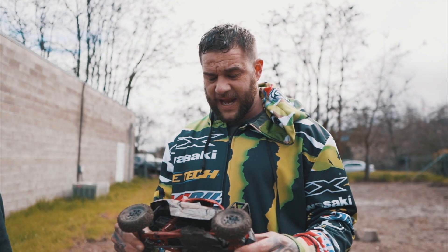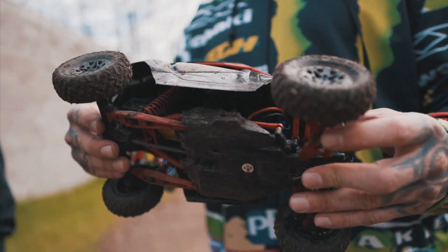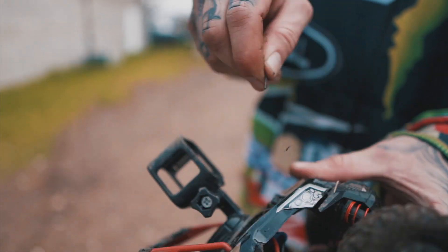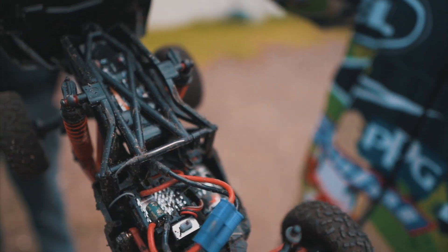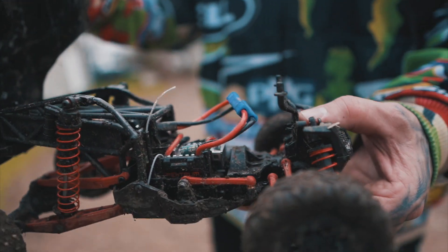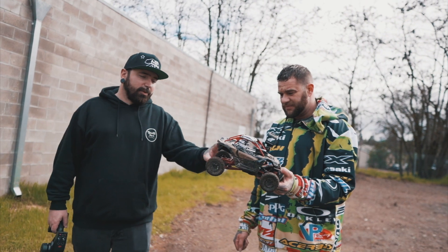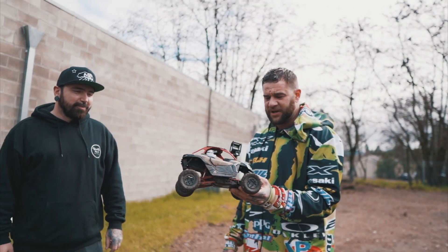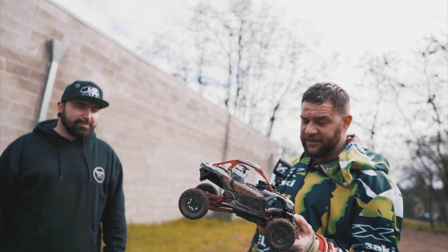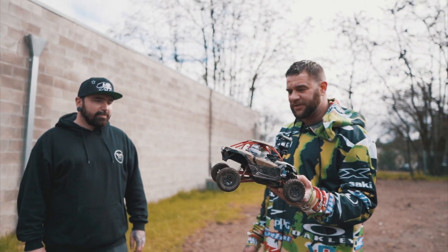We just got done running the Can-Am and so far we really like it. I think I haven't seen a better vehicle for the price point since I've started doing this. It's got a 37-turn motor and a 1300 nickel pack, and we were getting 20 to 30 minute run times on it. It's pretty much indestructible from what I can tell. As long as you leave it stock and don't put a brushless motor in it, I don't think you could really break it. We didn't break anything and we were jumping it like crazy, crashing it, flipping it — it just held up. It's a real good vehicle.